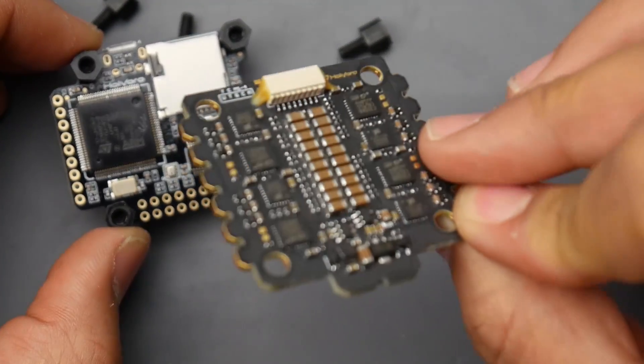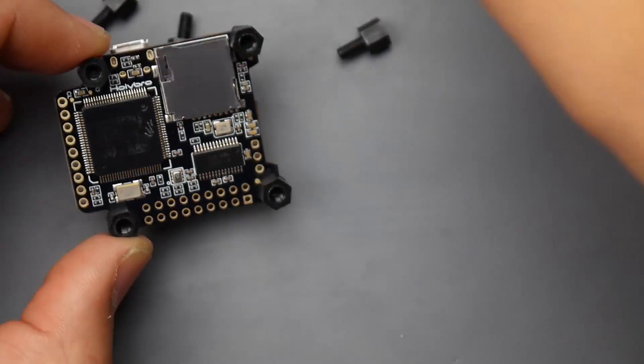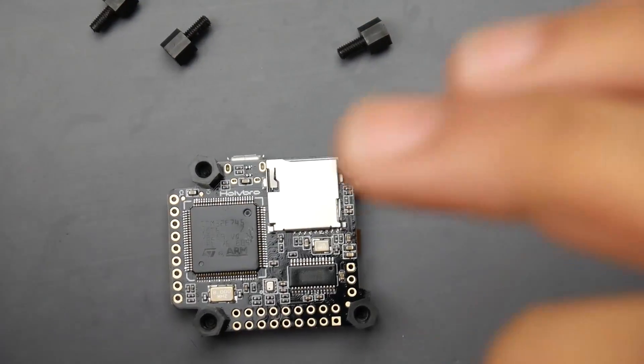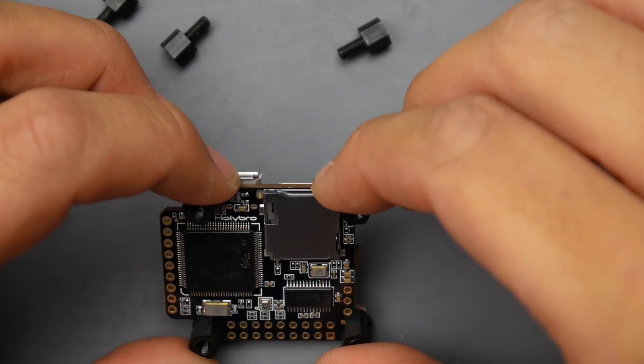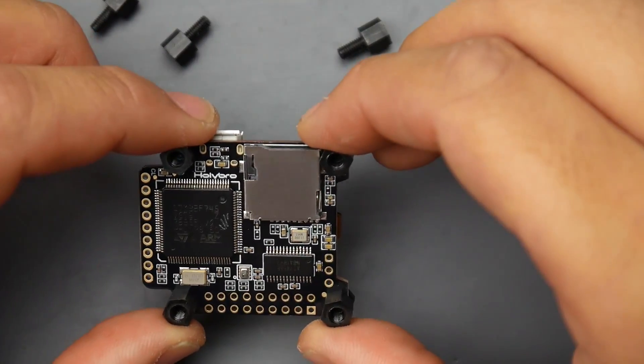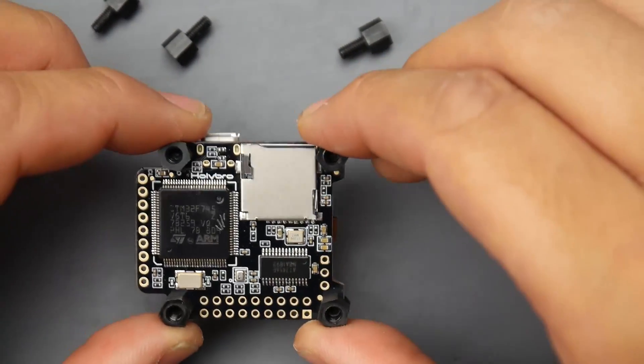That's not the case on the metal ESC — it does not have any conformal coating, as you can tell by the shine on the black PCB. Now, they are using the full-fledged F7 microcontroller unit, which is going to be a really good thing, especially for what I will be using these for.